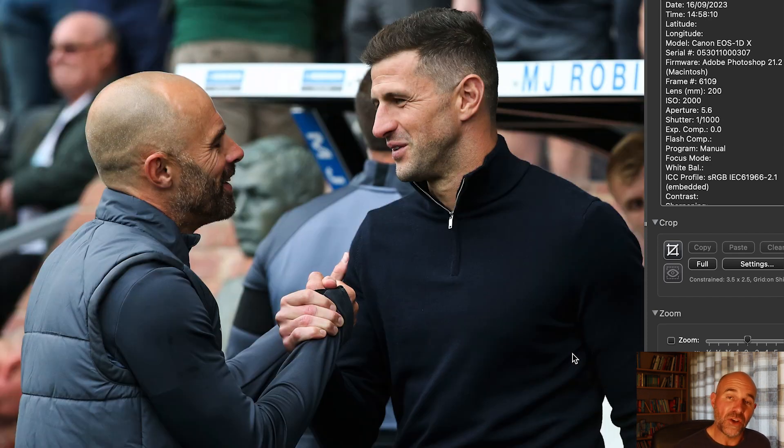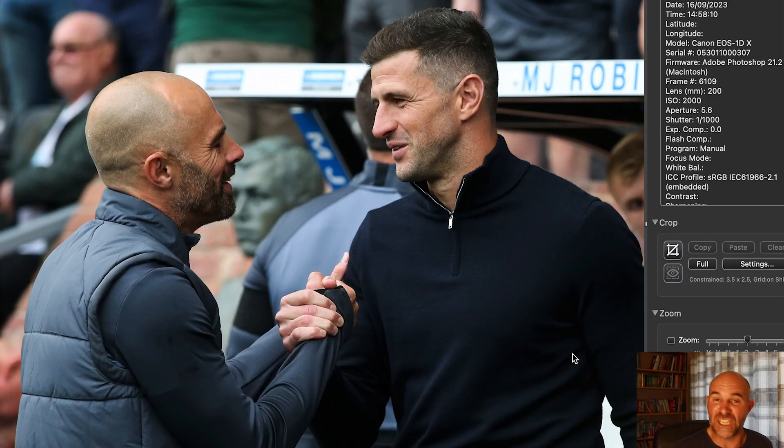Then I went to the dugout for the manager's handshake — just hose the managers down for stock. This could relate to several stories: reaction, dejection, thinking — you can put any caption to that; it's just good stock. And just for once I got a good handshake of both head coaches. I always used to kneel down for handshakes to make the managers look quite powerful, but I've been getting blocked a lot, so I've started standing up. Not as good an angle, but you often get a better shot. It's such a melee at the start of the game.